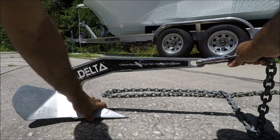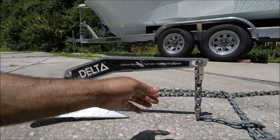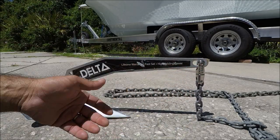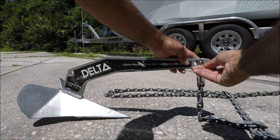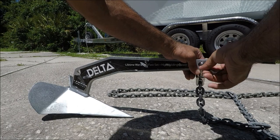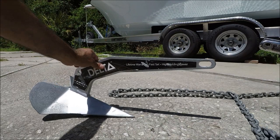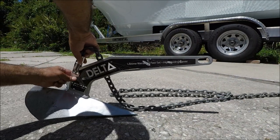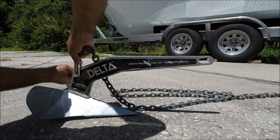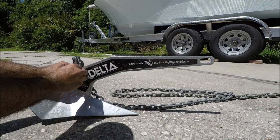If your anchor gets stuck you pull it from the front and you won't be able to take it out if it gets stuck on a heavy reef or on rock. So what I'm going to show you is where to attach this and then use a zip tie so you never lose your anchor and can retrieve it. I'll take this off right here, bring it back, and attach it right back here, then tie it real tight.